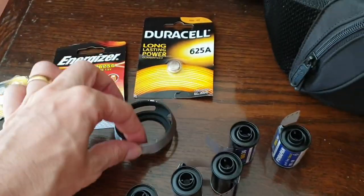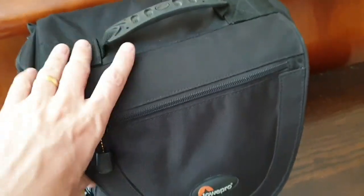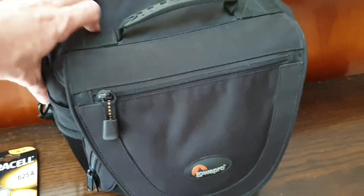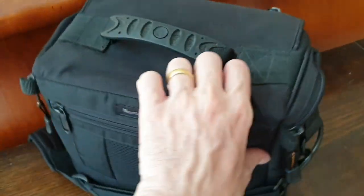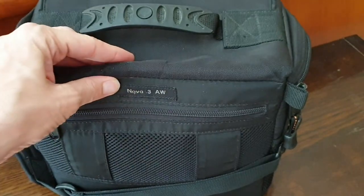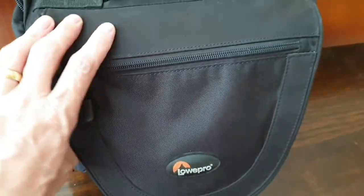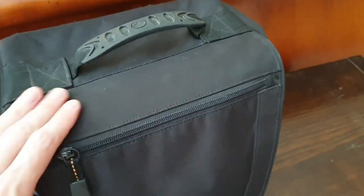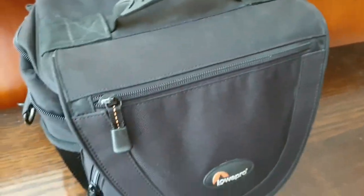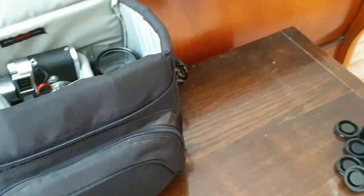I've packed lens hoods, and camera bag wise I picked this one up at a car boot sale for £5. It's bigger than the one I normally have and I've only had it a couple of weeks. It's the Lowepro Nova 3 AW. These Lowepro camera bags are really well made and as long as they haven't been abused too much, if you see them cheap they're worth getting — sometimes you need a bigger bag or a different size.